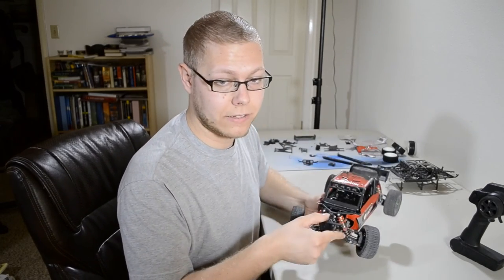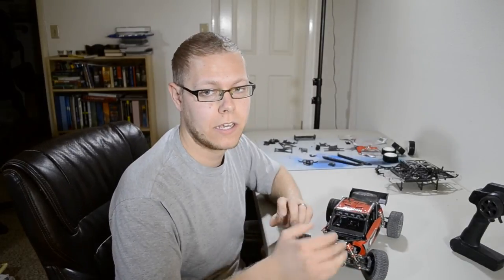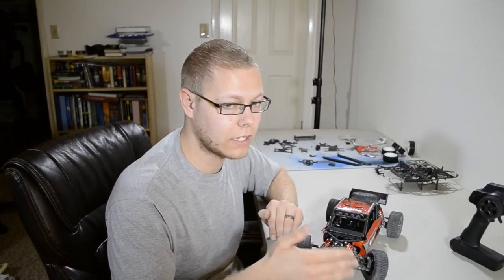I would definitely recommend checking out Amazon. This has been Blaine from Earhart Racing RC. I love this car — take a look at it and I'll put some links in the description. Thanks, bye.